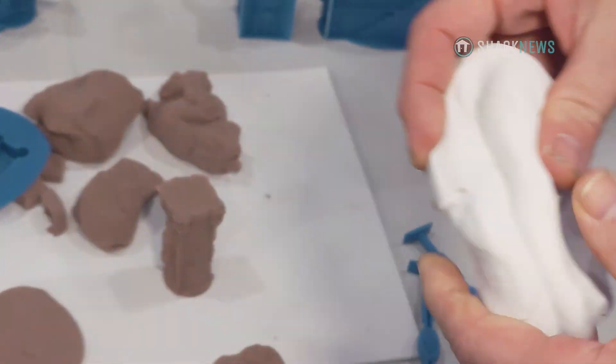So what is this clay made out of? What are the core ingredients, if you're allowed to say? We can't talk in depth — it's like 90% sand. Think of sand meets slime. That's really the good blend of products.